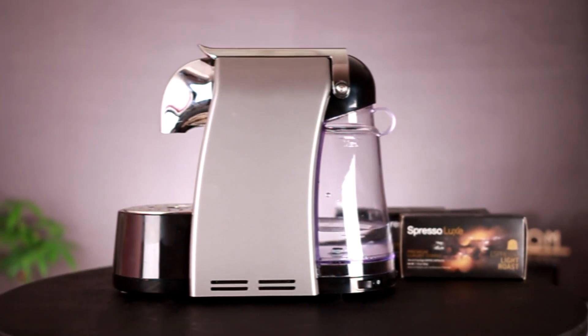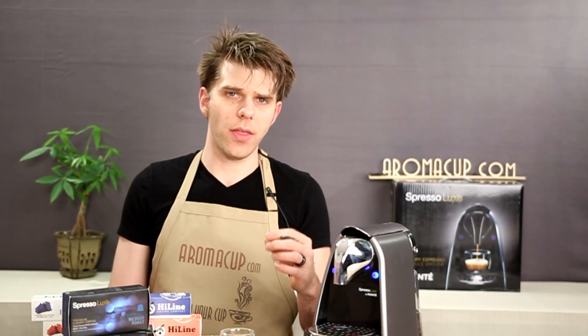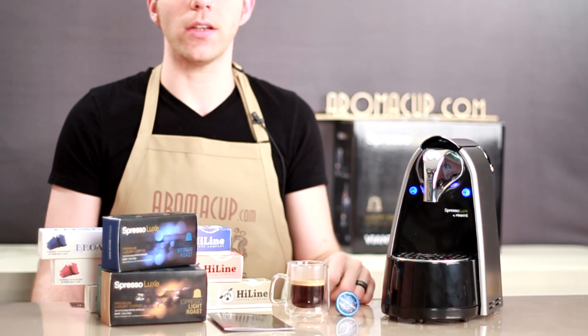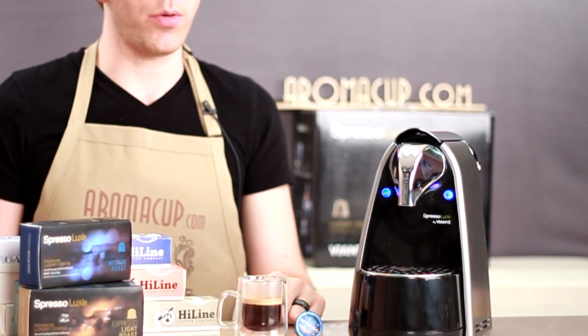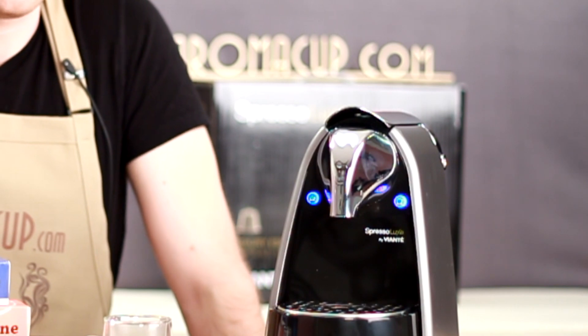Let's talk about pricing on the Espresso Luxe by Vionte. You're looking at $159.99, which is not too bad. Some folks might see that as a little on the high side, but a machine with compatibility for so many different capsule types is probably going to be a good value add and not too high a price point. You can find out how to buy the Espresso Luxe by Vionte through the link in the description of this video or by visiting us on Aromacup.com, where we can tell you how to get the best possible price.